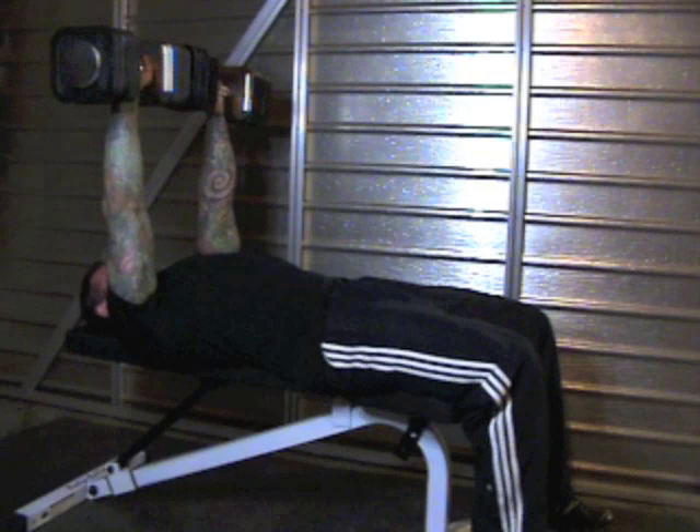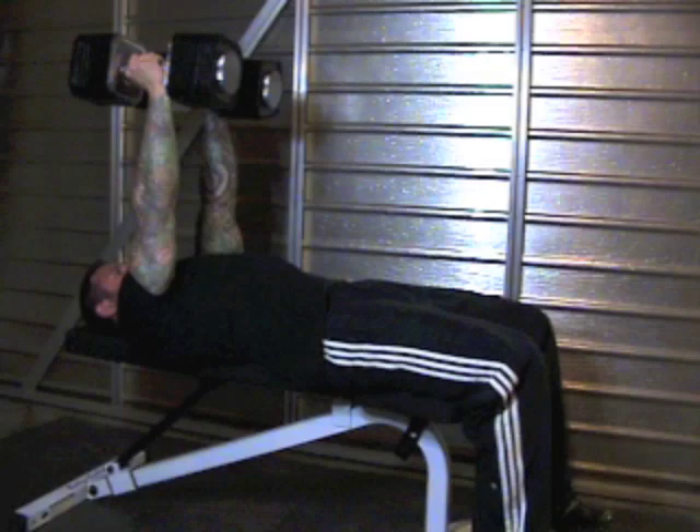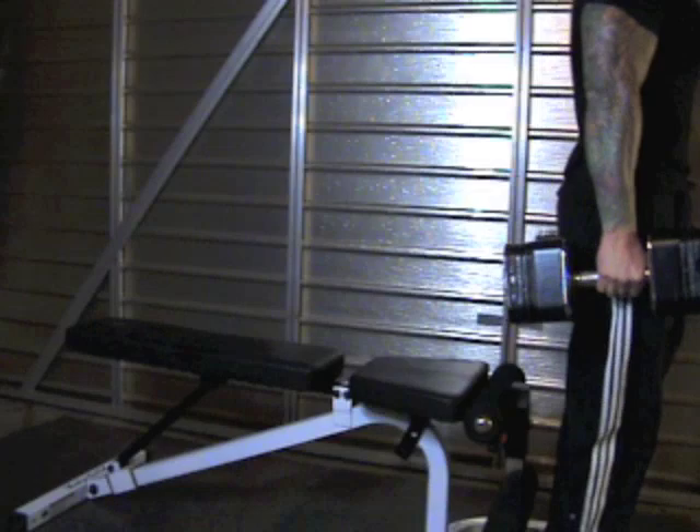When you are finished, turn the dumbbells into a neutral position and bring your legs back up to form a 90-degree angle at your hips. Allow the dumbbells to fall toward your legs. Use the momentum of the dumbbells to pull your body up off the bench and let your legs catch the dumbbells as you immediately stand up from the bench.